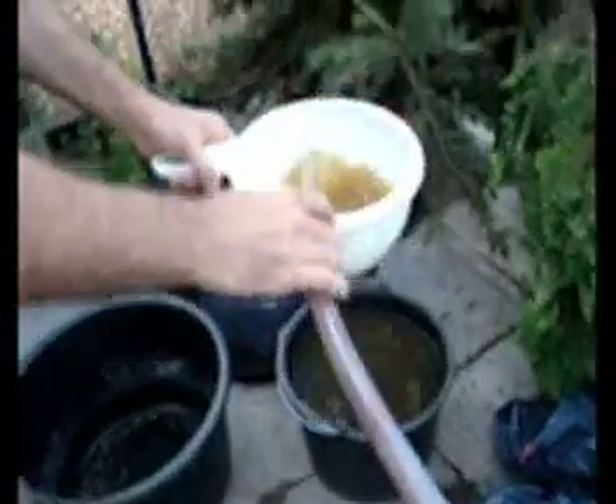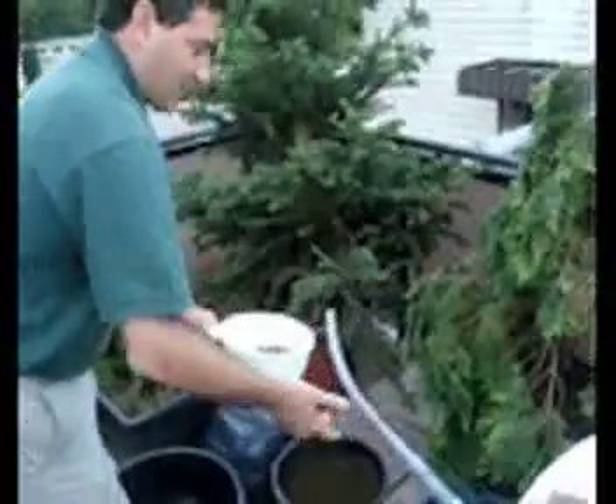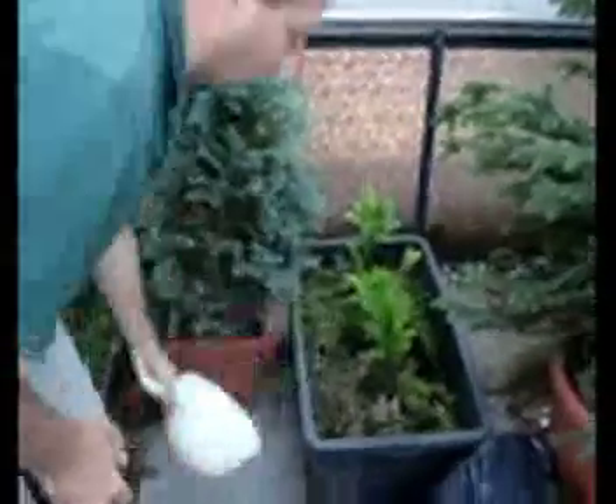That overflow fluid becomes really good liquid fertilizer, and it can then be used to water your plants. It's a really rich fertilizer.